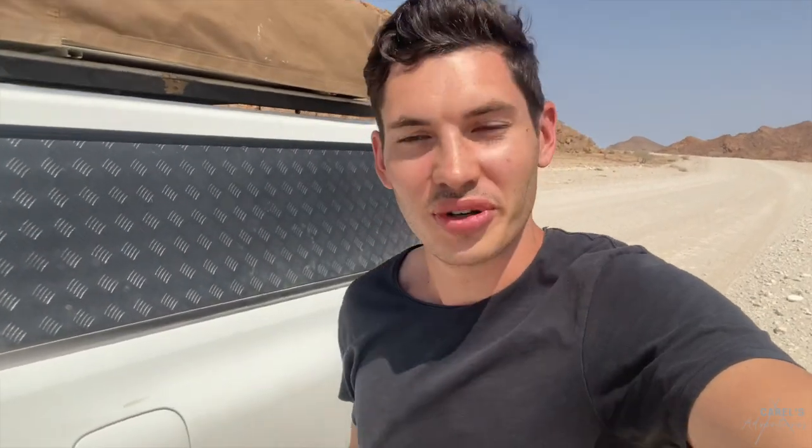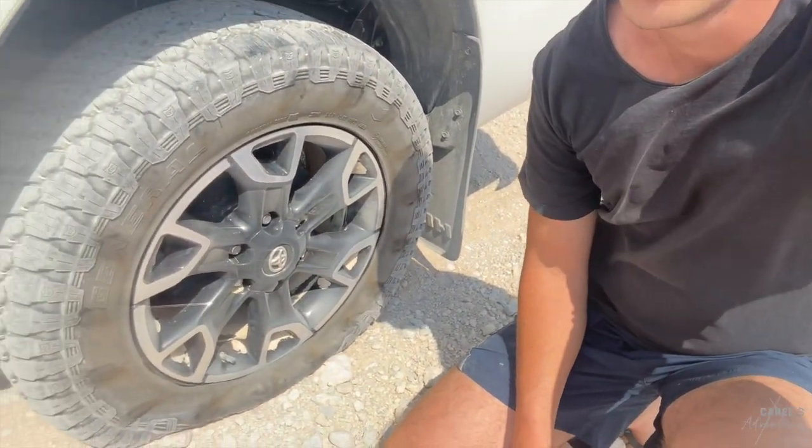So I guess it wouldn't really be a road trip in Namibia, or a proper nice little adventure, without a little mishap. I was just having a nice drive and I wanted to stop to take some photos of this big vista here in front of me when I heard a bit of a strange noise. So it seems Mr. General Grabber, that's been doing me so well, has had its end of life. So we'll check if it's pluggable. Hopefully not too much of a mission.